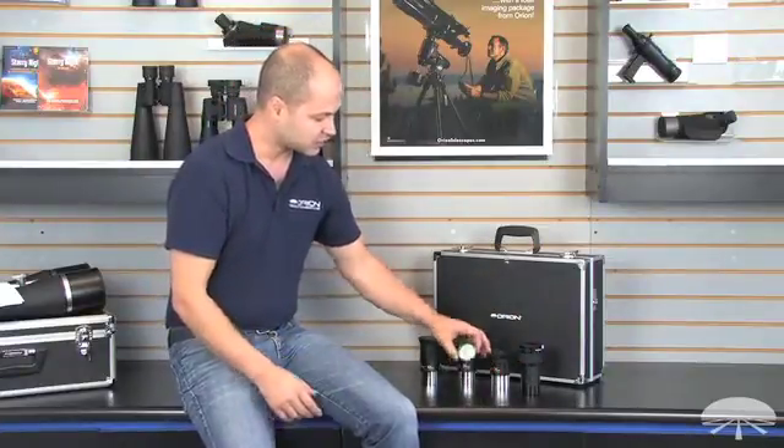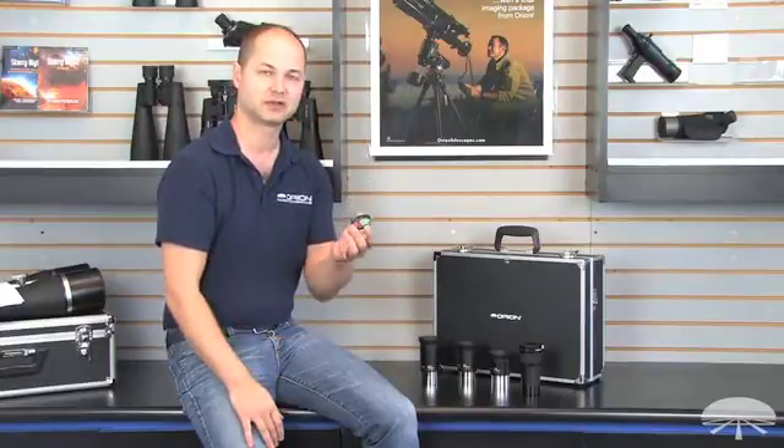You also get a 2-inch light pollution filter, the SkyGlow broadband filter. This is good to cut out the background light pollution and enhance the contrast of the deep sky objects.